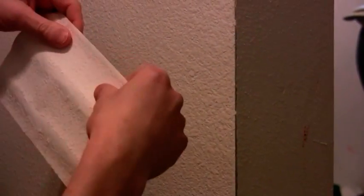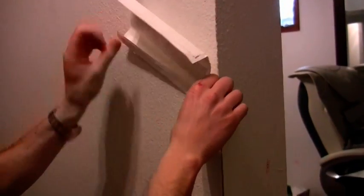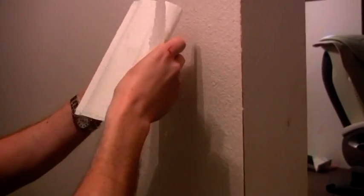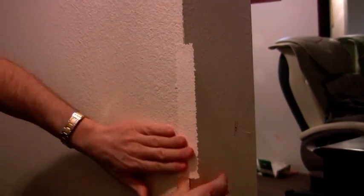You just take it — it comes like this — and you fold it over. It just gives it a nice line to follow. Then you peel it off and lay it up, pressing one side on, and where you folded, just fold it over.